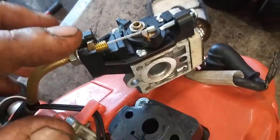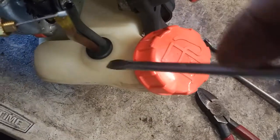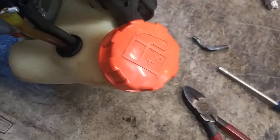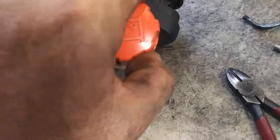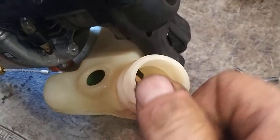Use a 10mm wrench to loosen this and lift it out. Then we're going to use a flathead screwdriver to get up underneath this grommet and pry it out. We're going to get the gas cap off and out of the way, then dump the tank out.